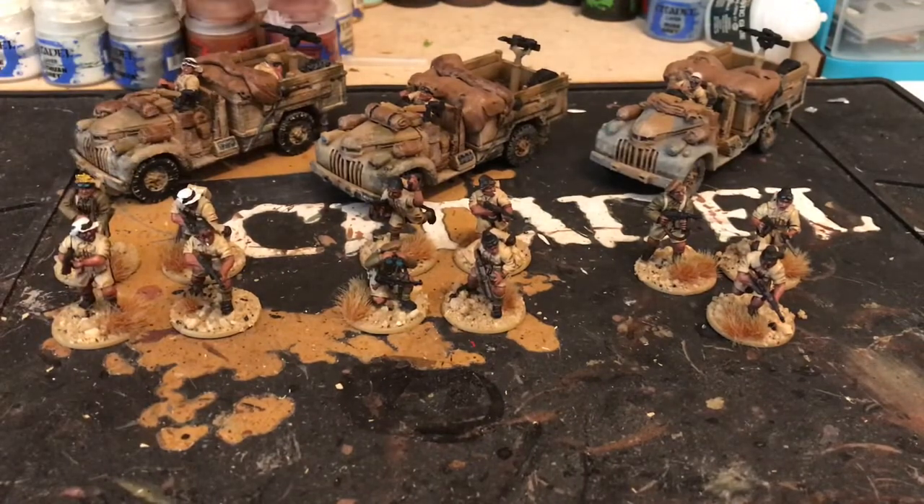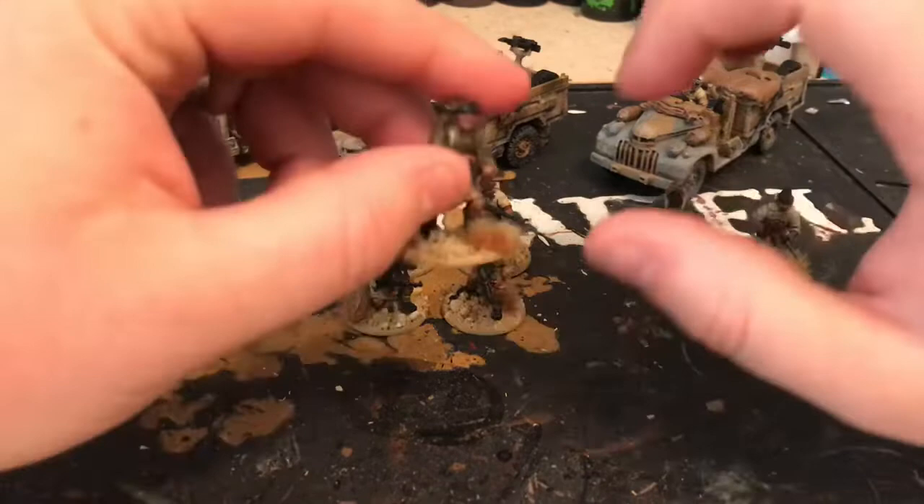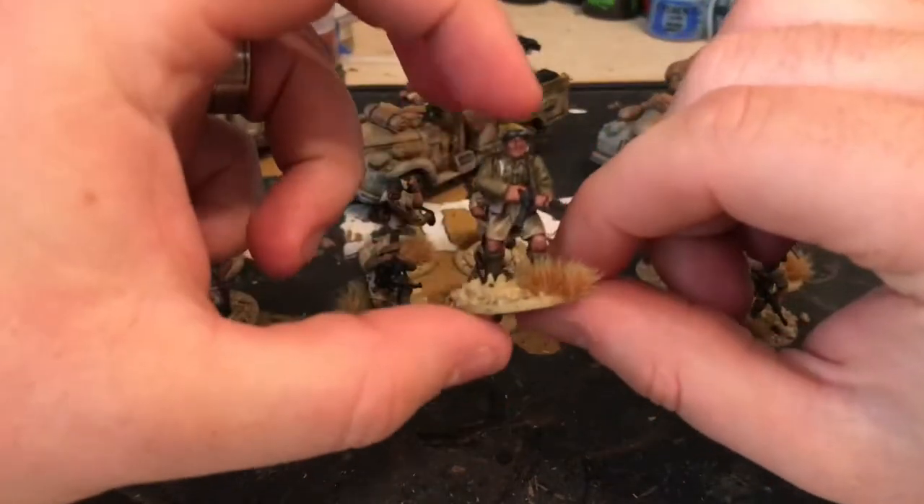I tried it and I'll probably get some mud effects as well for some of the Western European and Eastern European theatres, but I'm not in a rush to get any more of it to be honest. I painted up some of the infantry — I explained in the last video to get the amount of SMGs needed.